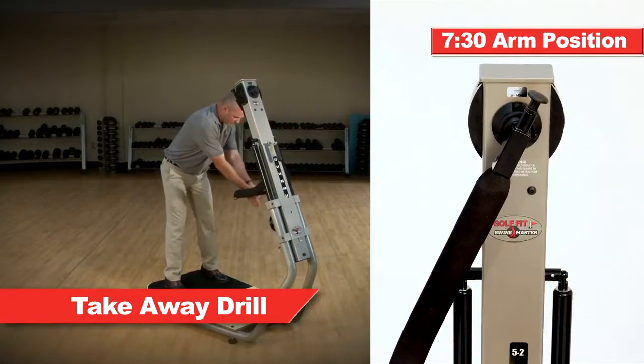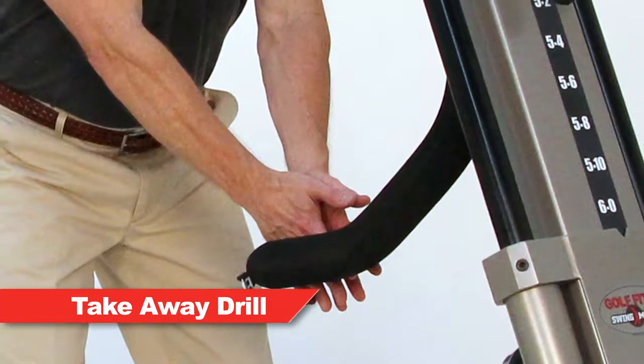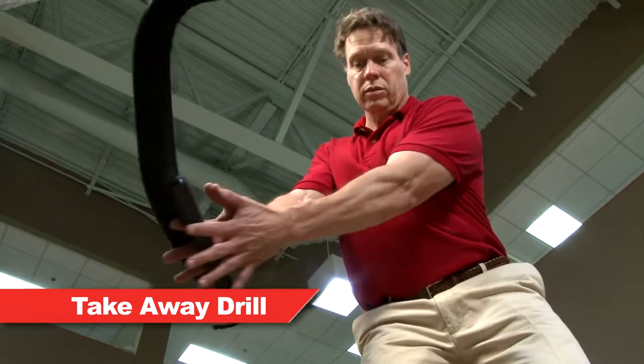To execute this drill, set the swing arm in the 730 position for a right-hander. Take the grip lightly between the hands and then place the back of the right hand directly against the padded swing arm as shown here.